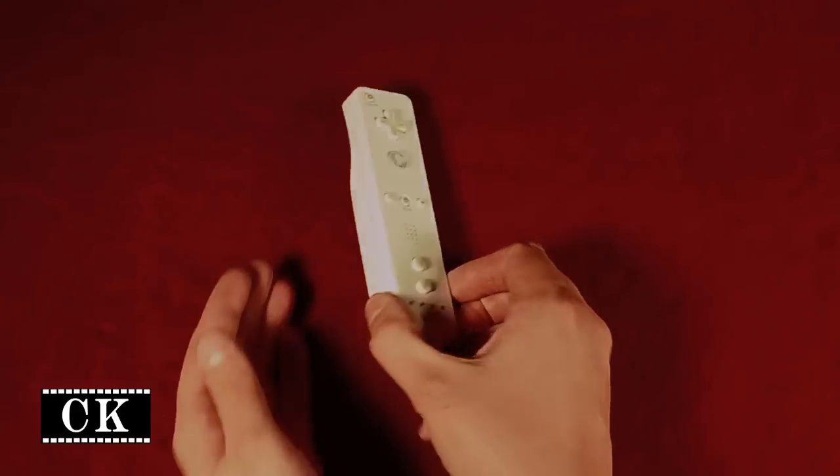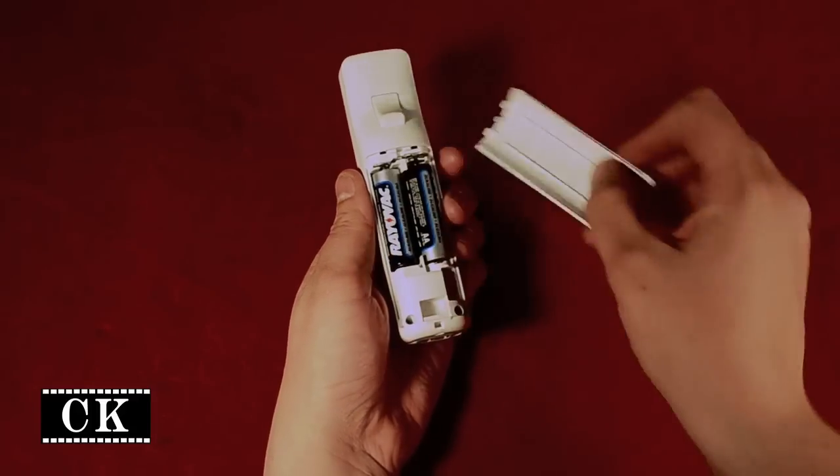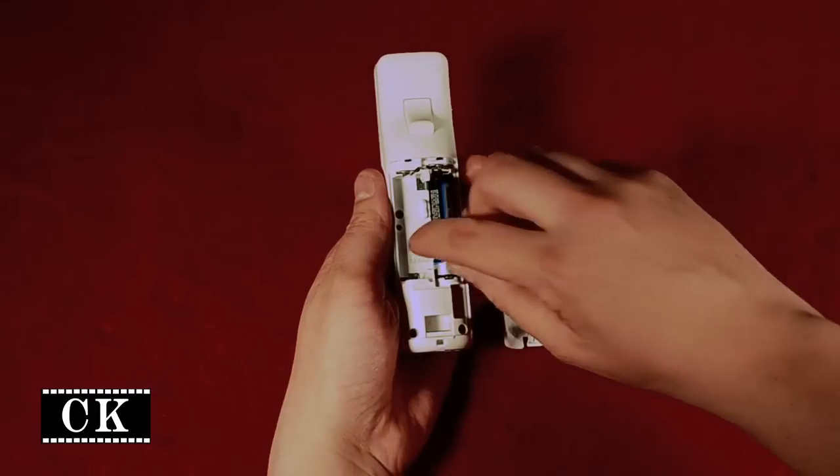First, take the remote and flip it over. Press up on the small tab at the bottom with your thumb and take off the back. Lift out batteries on the top left and lower right to remove them from the remote.